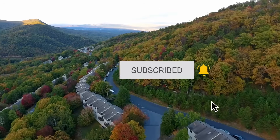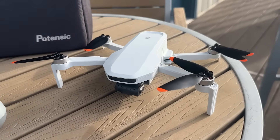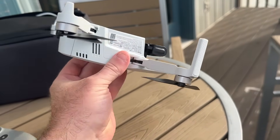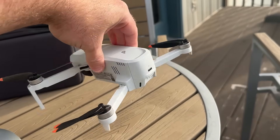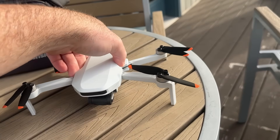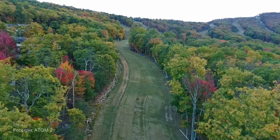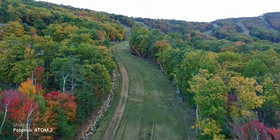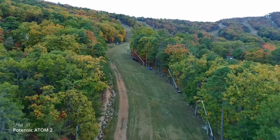This Adam 2 drone is in the entry-level category. It is 249 grams. It's strategic to be under 250 grams, as that's when you start getting into registration and a lot of the rules and regulations. Being exactly 249 grams means you do not have to register it in most places, but you'll definitely want to check your local rules. The crazy thing about this Adam 2 is that while it's in the entry-level category, they packed a ton of premium features normally found in drones that cost way more.